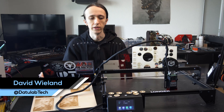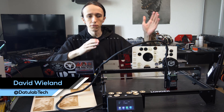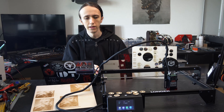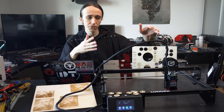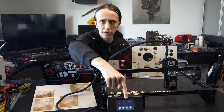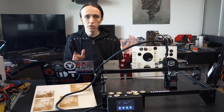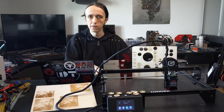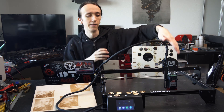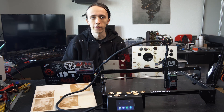Hey guys, David here and welcome to another video. Here I have the Longword Ray 5, which is Longword's first entry into the laser market after having many successful 3D printers. It is very similar to a lot of other lasers, but it has a touchscreen with an offline controller right attached to the laser, which is super convenient and one of the best features about this laser. But how does it stack up otherwise? Can the laser diode keep up? How is the assembly process? That's what we're gonna talk about in this video.